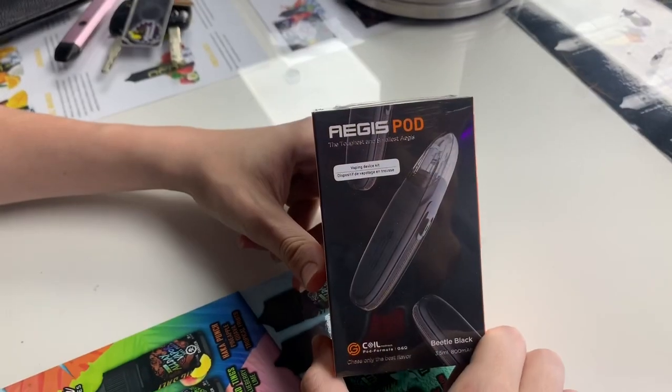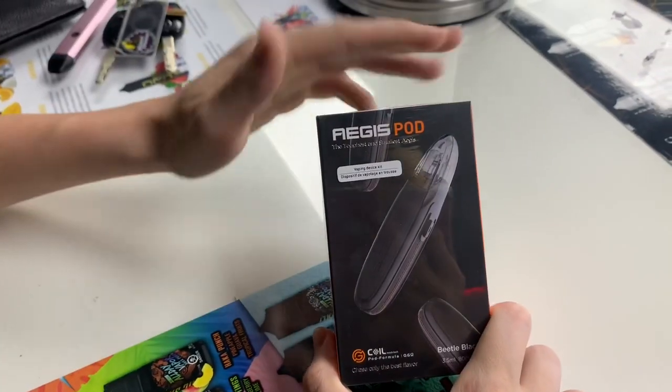They're doing another giveaway for you guys, so big shout-outs to them. This is a flash giveaway happening every Sunday - they're going to be giving away over five different vape devices. All you guys have to do is sign up with my invitation code. A lot of you have already signed up, but if you haven't, sign up for Baffle. Every Sunday they're picking winners, so stay tuned. Now let's get right into the unboxing of the Ages Pod.